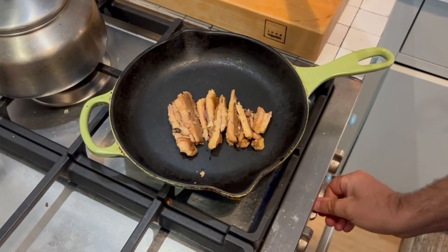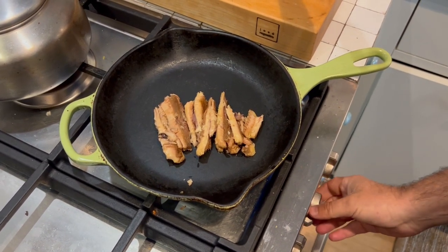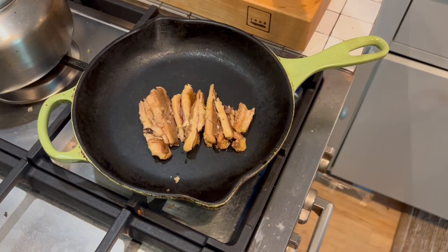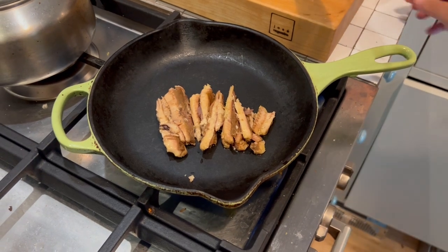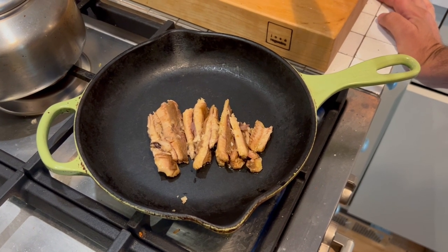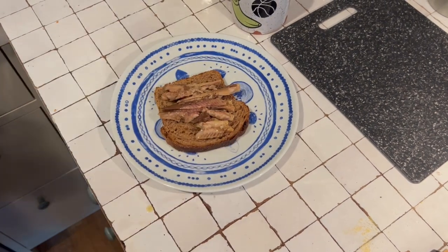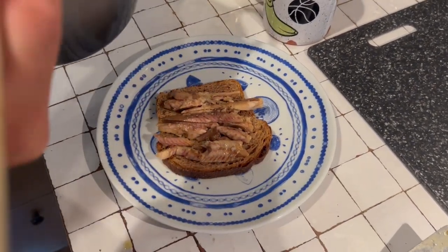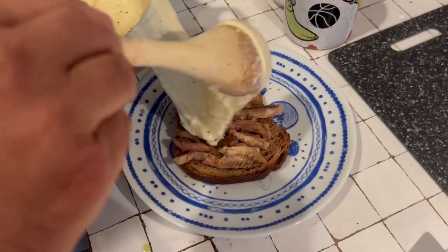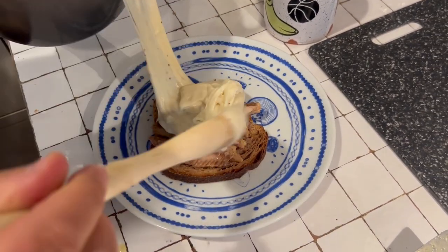Then put your sardines in a skillet and heat them up. I used sardines from the Azores, not Maine, even though this is the Maine Rarebit sandwich, because my sister went to the Azores. Okay, then take your sardines from the skillet, arrange them on the toast, and then it says dump your cheese sauce right over that. Oh. Oh lord. Oh no. Oh my lord, no. I might have thickened it a little too much.